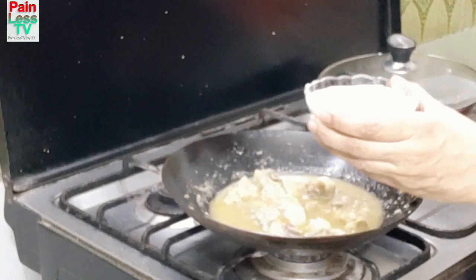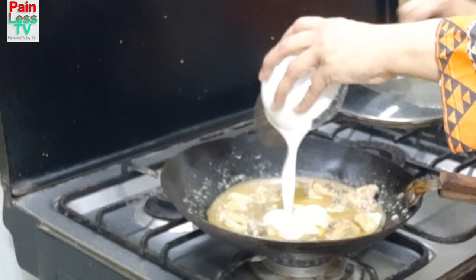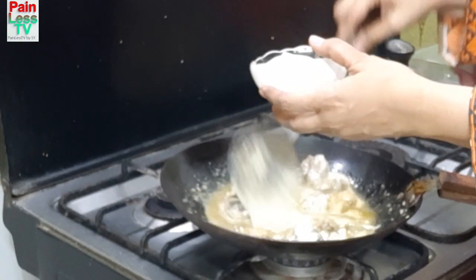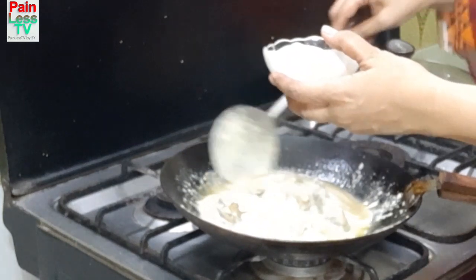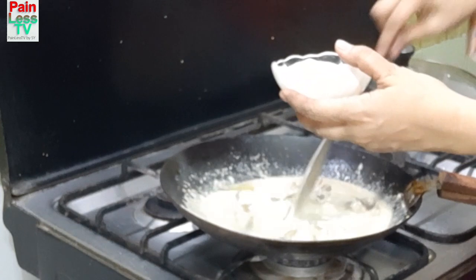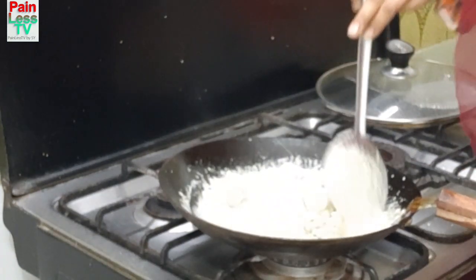Otherwise the cream will split. I have a small piece of cream — add the cream. Add the cream to the mixture. Cook with the cream for 5 minutes.